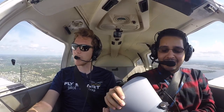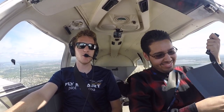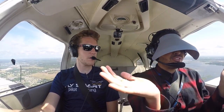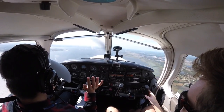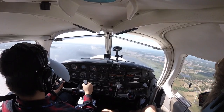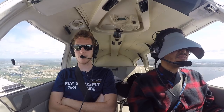My controls. Your controls — put your hood on. I'm gonna remove my headset first. You can only see the instruments, right? That's a good thing — that's what we're looking for. You've got the flight controls. Maintain 1300, maintain heading 190. Constantly keep your eyes shifting between those instruments.